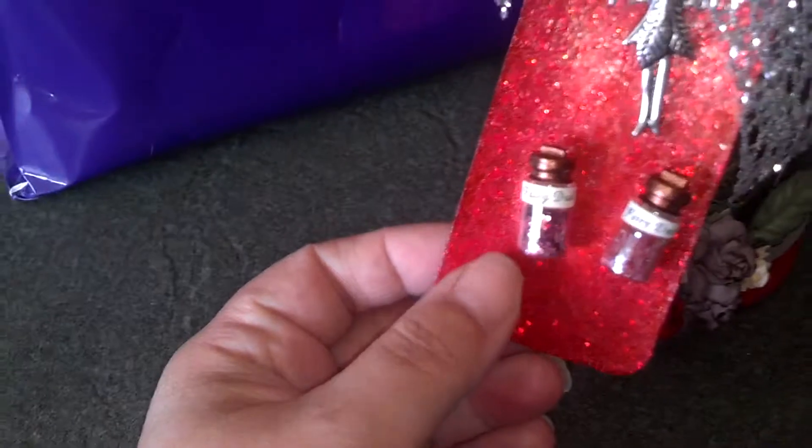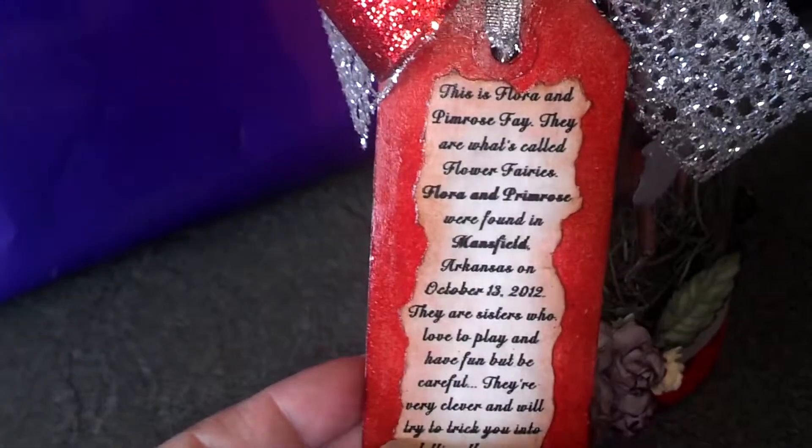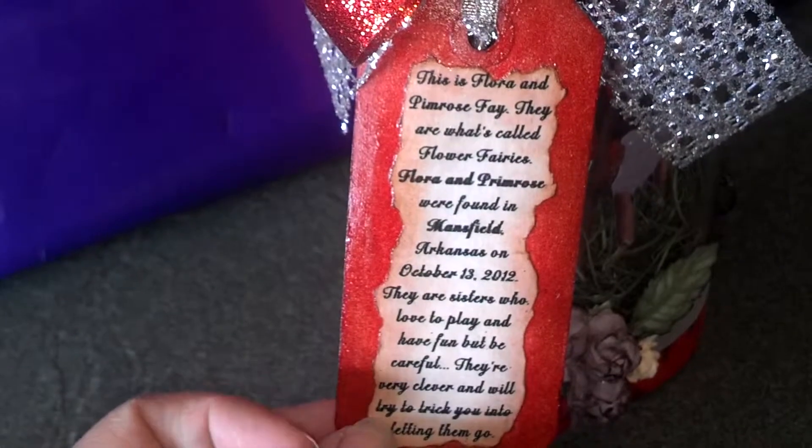I used embossing powders on the tag to make it all glittery. On the reverse side, I just stamped it and then distressed the paper before I glued it on.